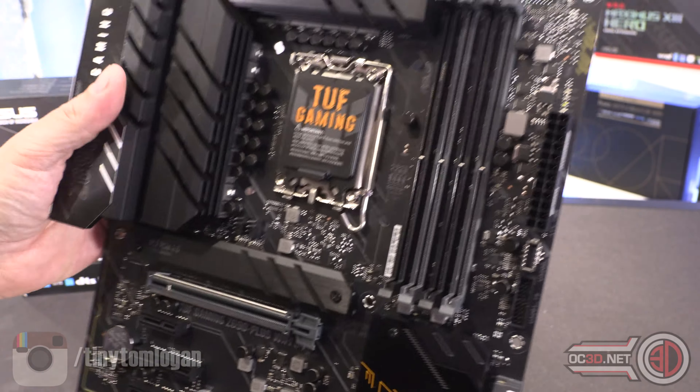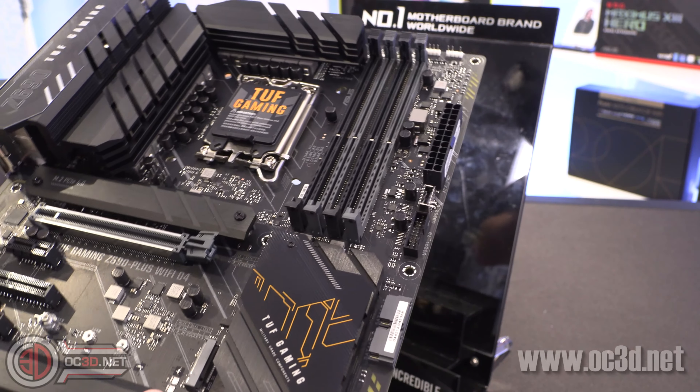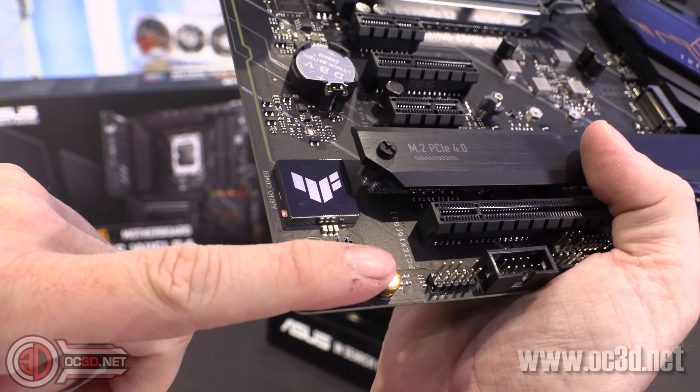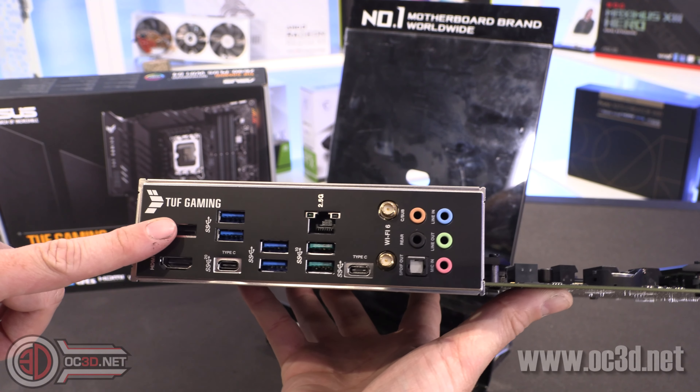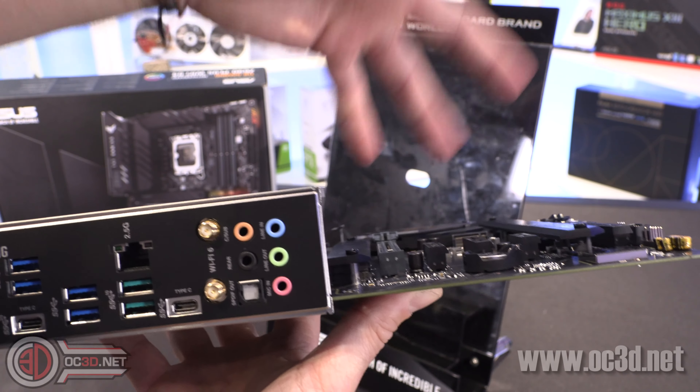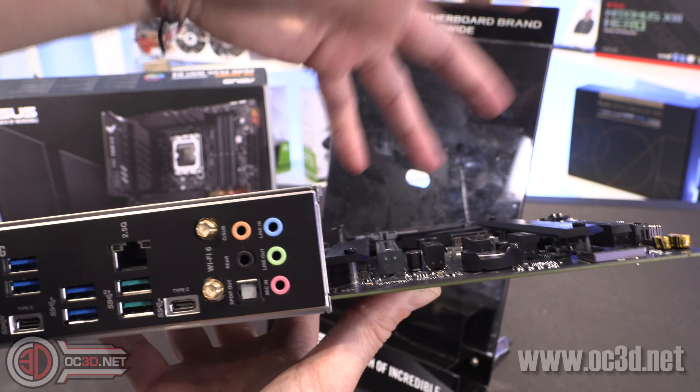There's a USB 3 header, a vertical one there, a couple of SATA ports — only a couple, with a few more vertical ones, which is expected for a lower-end board. You've got your front panel header, and counting the fan headers around the board, there are seven in total. None of them are dedicated water pump headers, but you can just set one to maximum for a pump. There are also a couple of addressable RGB headers down here — three-pin ones — so you've got one 4-pin RGB on the board and the other three are addressable.